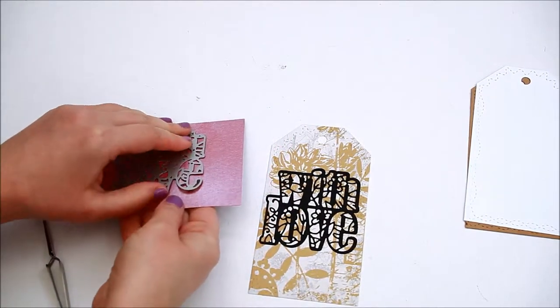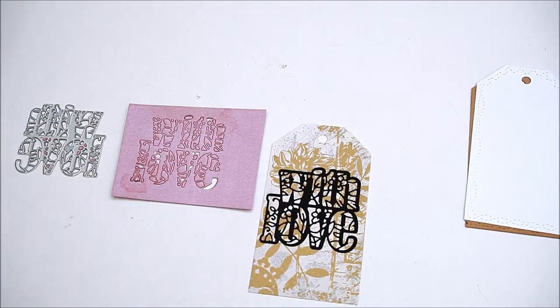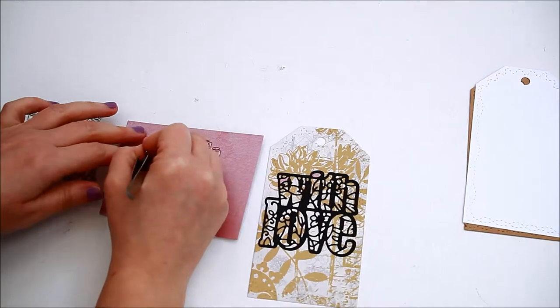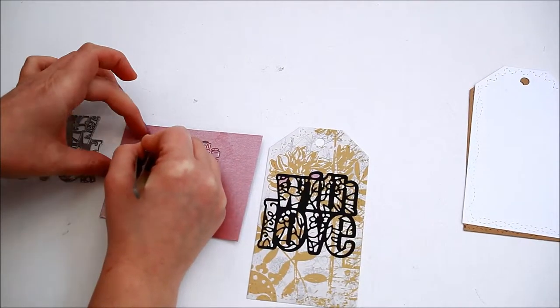For the second die cut I used Ken Oliver's adhesive sheets on the back of the paper to make the sticking process easier. The next step is to take every little piece and affix it within the outline. This will create a lovely mosaic effect.